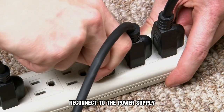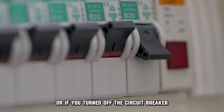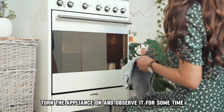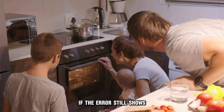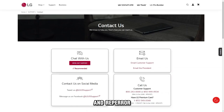Reconnect to the power supply by plugging the stove back into the socket, or, if you turned off the circuit breaker, flip the switch to on. Turn the appliance on and observe it for some time. If the reset is successful, it'll operate as usual. However, if the error still shows, contact a professional for further assistance and repair.